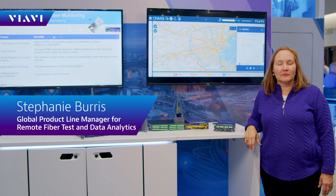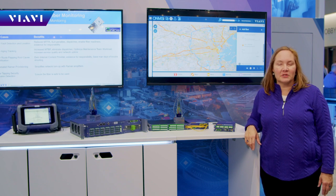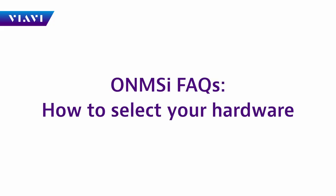Hello, everyone. I'm coming to you from OFC, the Optical Fiber Conference, and I wanted to answer a few frequently asked questions about our remote fiber test solutions.